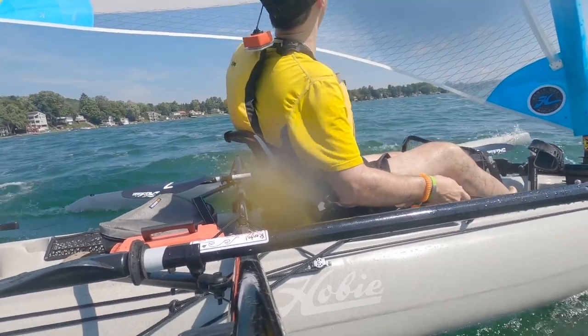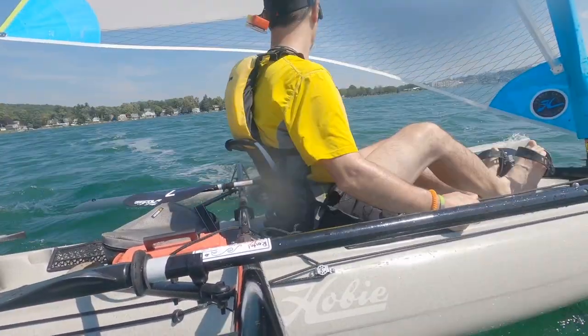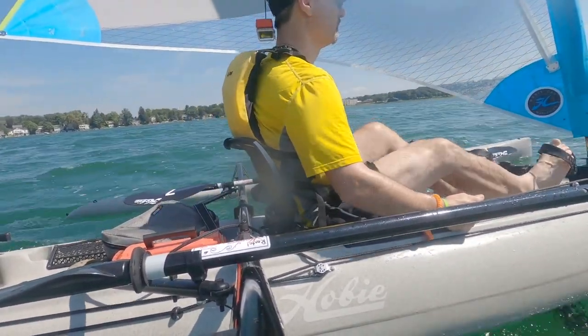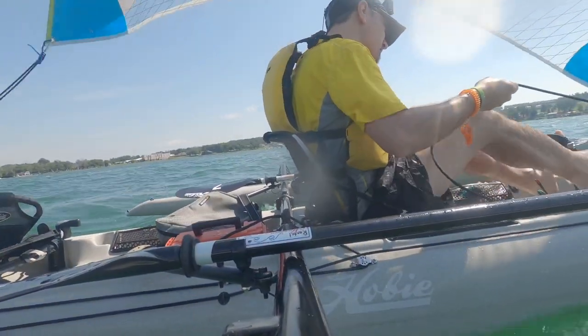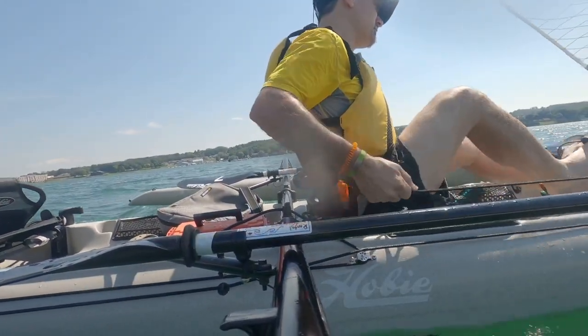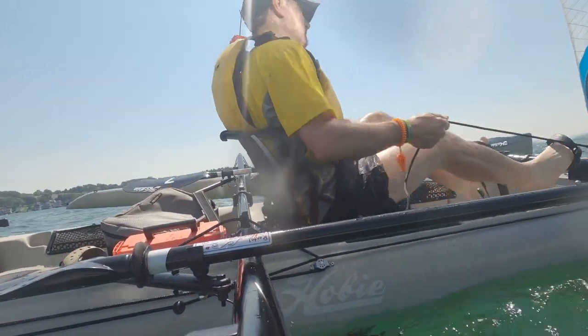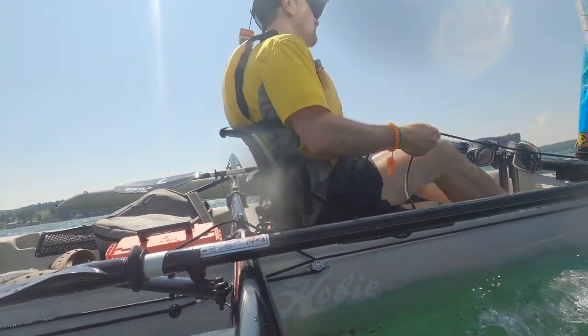You can get a jib kit for it — well, they call it a spinnaker kit, but it actually functions more like a jib in how it looks. That will help you more for downwind the way that it's set up, and maybe it can help you go into the wind a little bit. This is another tack, a little bit smoother. I worked it a little bit harder in order to keep things tightened up, but I did keep loosening up that main, and in hindsight, that wasn't the ideal way to do it.